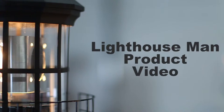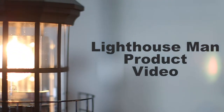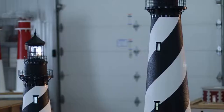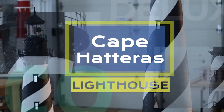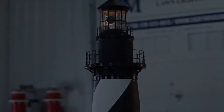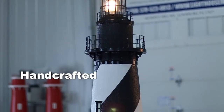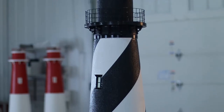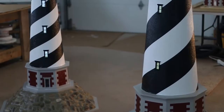Welcome to another Lighthouse Man product video. In this video we will take a closer in-depth look at one of our most popular and best-selling lawn lighthouses, the Cape Hatteras Deluxe Stucco. This lighthouse is meticulously handcrafted from synthetic stucco and masonry over a solid foam core, making this lighthouse virtually impervious to the elements.